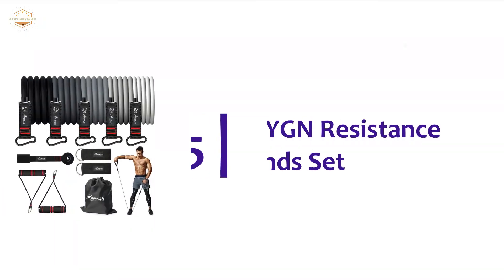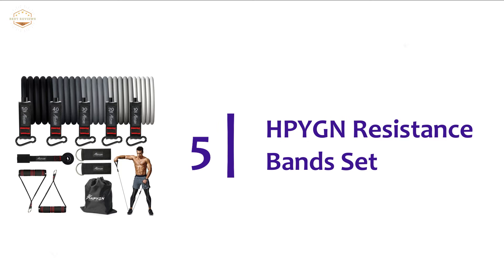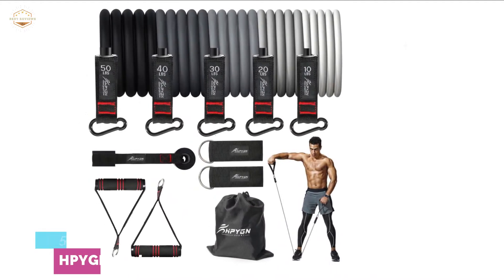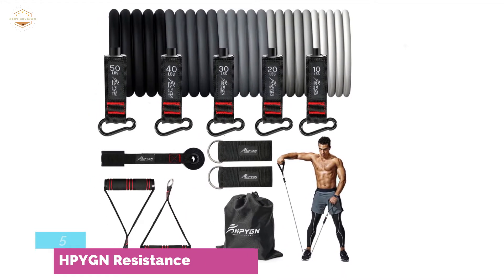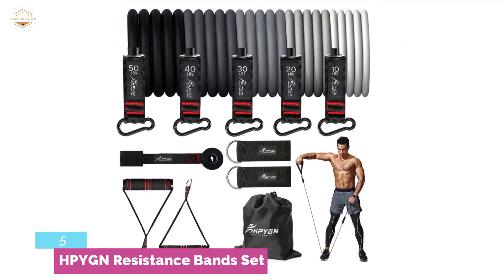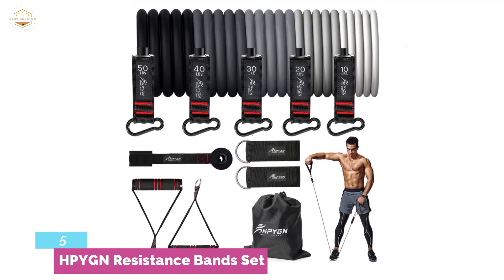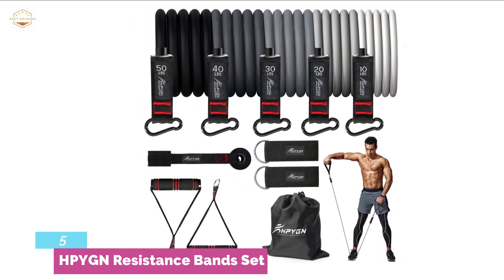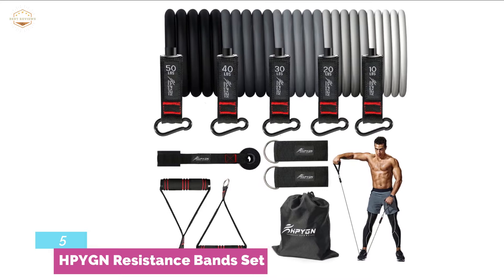Starting our list at number 5, the HPYG Resistance Band Set. This resistance band is ideal for fitness, physical therapy, weight loss, body shaping, injury rehabilitation, sports, and more. It allows you to exercise almost everywhere and make your body more attractive. You can use it outdoors, in offices, at home, in the gym, and so on.